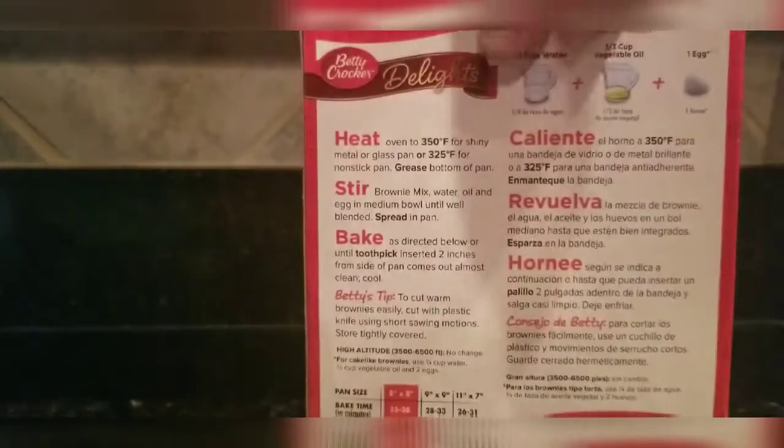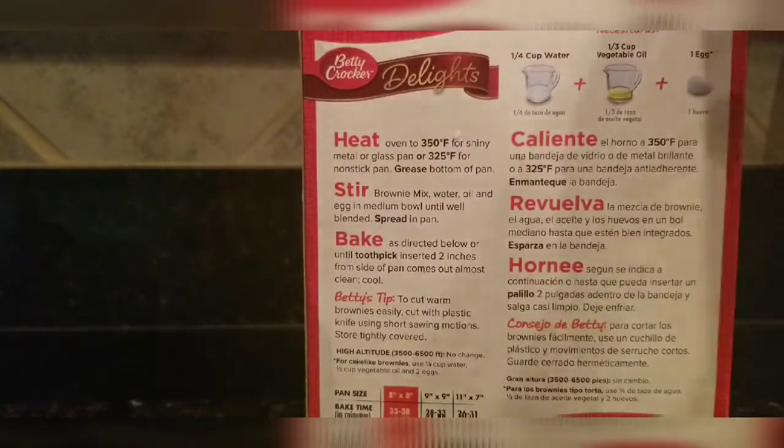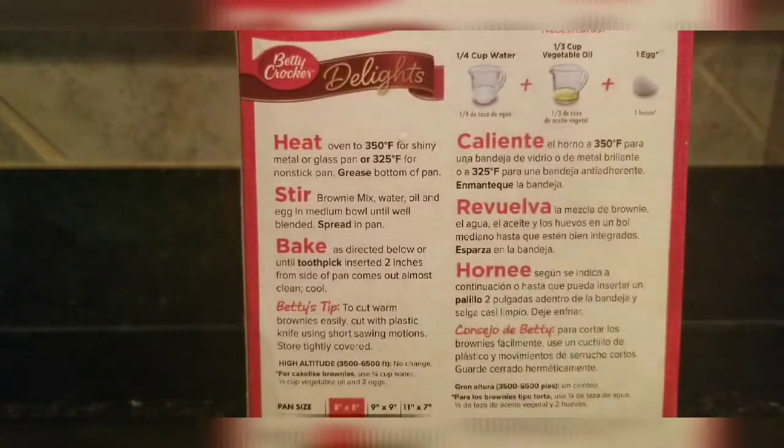You don't need much — you've got to have one egg, a fourth of a cup of water, and one third cup of vegetable oil.